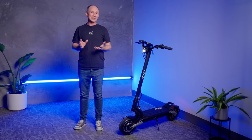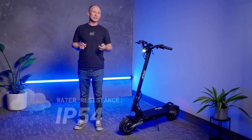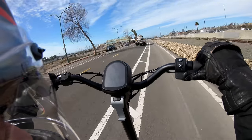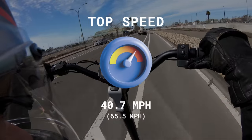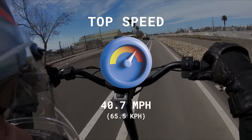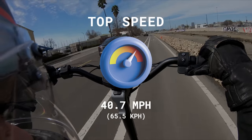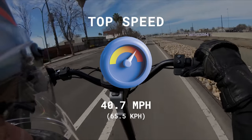If you happen to run into some rain, it's got reasonably good fender protection, and its water protection rating is IP54. So it's okay for light rain, but stay out of puddles if you can. The ESG-certified top speed of the V3 is exactly one mile per hour faster than the V2 at 40.7 miles per hour, which is about as fast as I want to go on 10-inch tires.